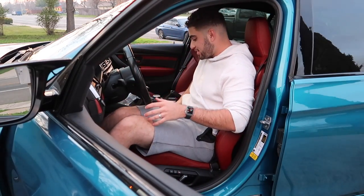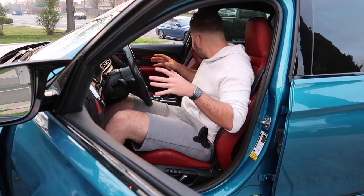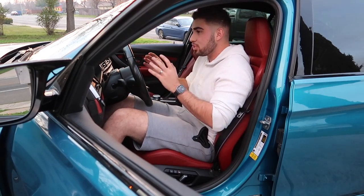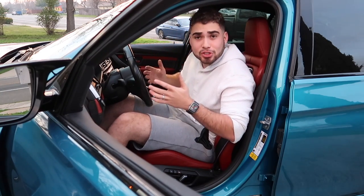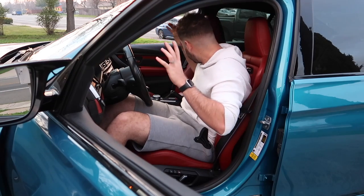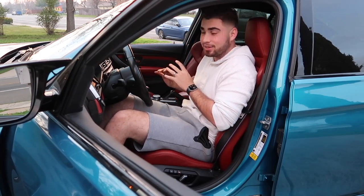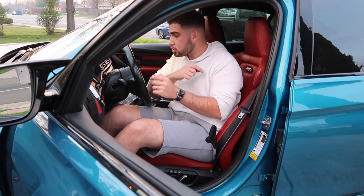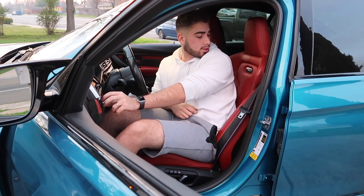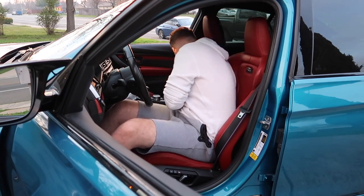Alright guys, moment of truth — does the heated seat work? Yes sir, the heated seats work! These seats actually feel so different because of the cutouts — you're sinking into the seat more. I'm just trying to justify my crazy purchase. Let me know down below if I went a little too crazy on this car. I think it looks absolutely amazing, especially with the extended leather dash. Oh my god, that looks amazing. The emblems on the seats work too — these seats are just girthy.